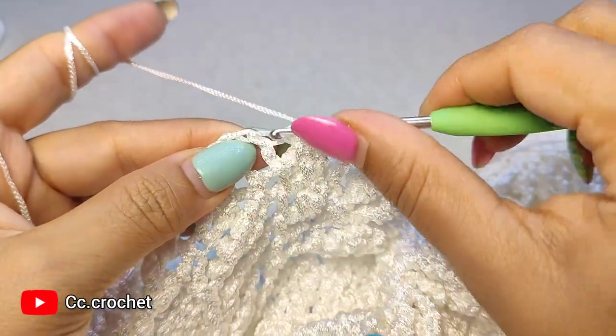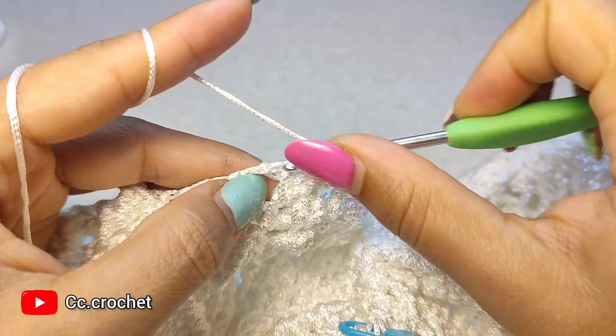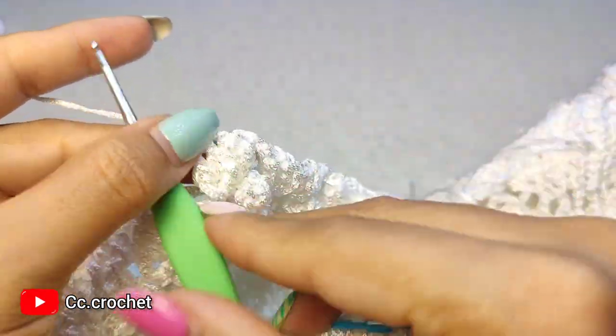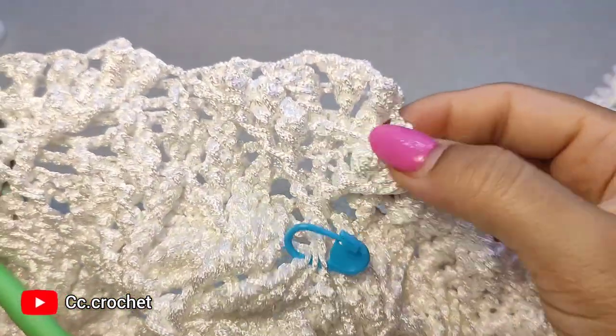Then 2 front post double crochet around the next, followed by 2 chain, and continue this pattern until we finish this round. I'll come back here when it's done.